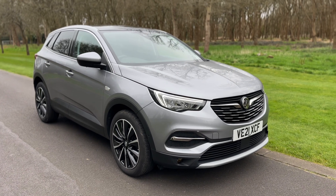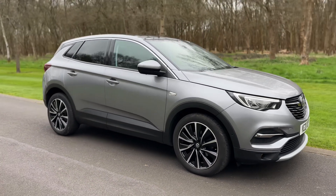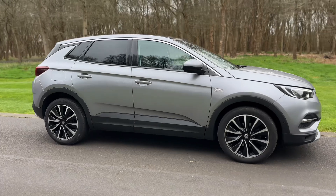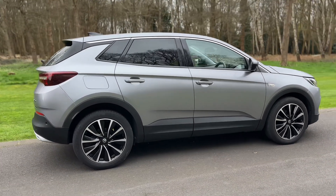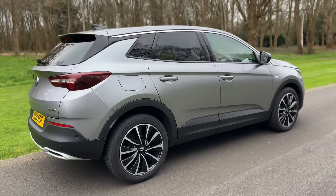Here we have the Vauxhall Grandland X on a 21 plate. I'm going to start off by showing you around the outside of the car and then we'll hop in and run through some controls on the inside. From the outside you can see it's a five-door car with alloy wheels and tinted windows.